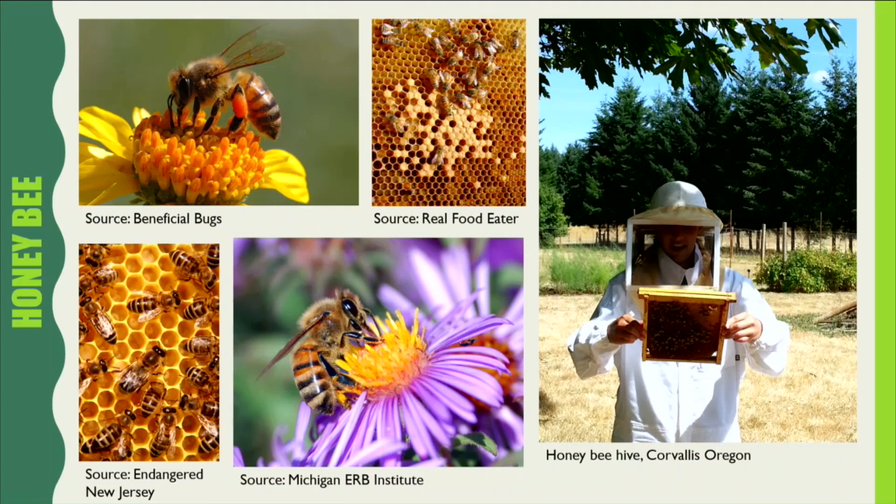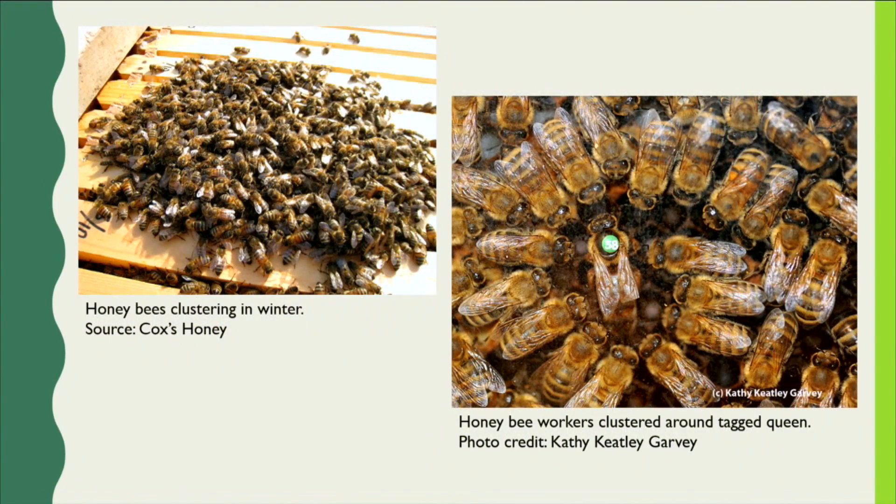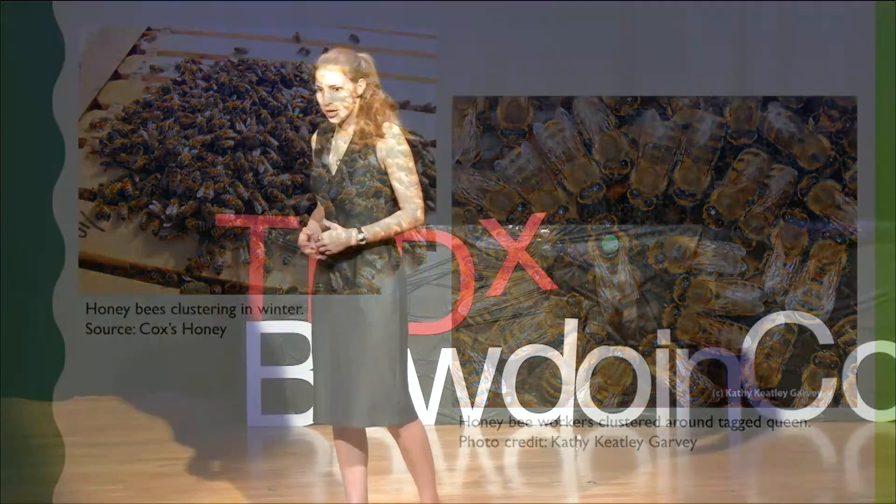Honeybee colonies are much like bumblebee colonies in that there is a single female egg-producing queen, female workers, and male drones. Unlike a bumblebee colony, however, a honeybee hive can last for several years, with the queen and workers hibernating during winter. This is why the workers must spend the spring and summer creating honey, so that during the winter, when temperatures are too cold and there is no pollen or nectar readily available, they will still have food to eat. A honeybee hive may still starve to death if the temperatures are too cold for them to move from one section of the hive to another with more honey, so sometimes the beekeeper must provide the hive with additional honey to prevent the bees from starving before spring arrives.